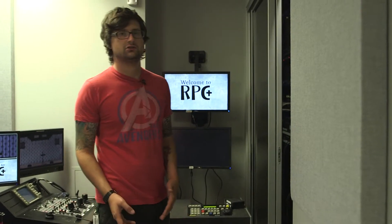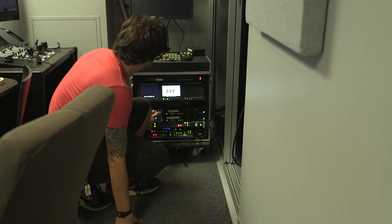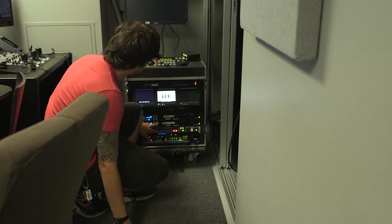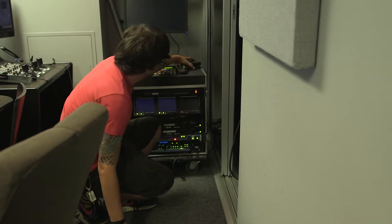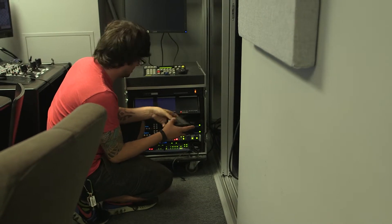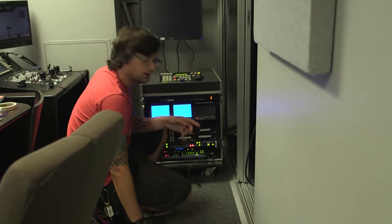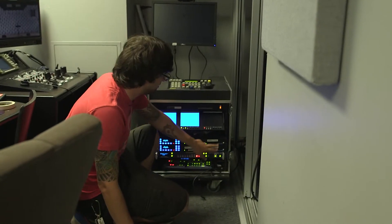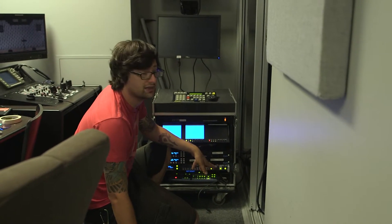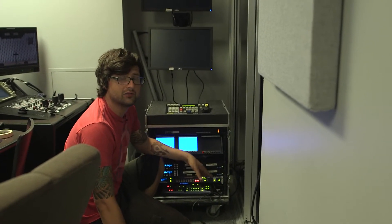Now we're going to put the drives in here, but you never want to put the drives into a unit that's on. So we need to safely shut down the unit first by hitting the slot button. Once the LEDs are off, power down. Then side goes on top, center goes on the bottom. Now you can turn them back on. We want to power up and watch it — turn the units back on with the drives already in them because again, you never remove or insert drives from a unit that is turned on.